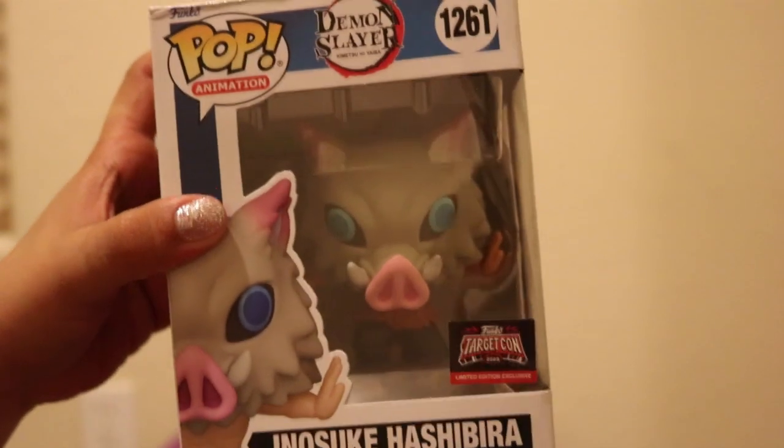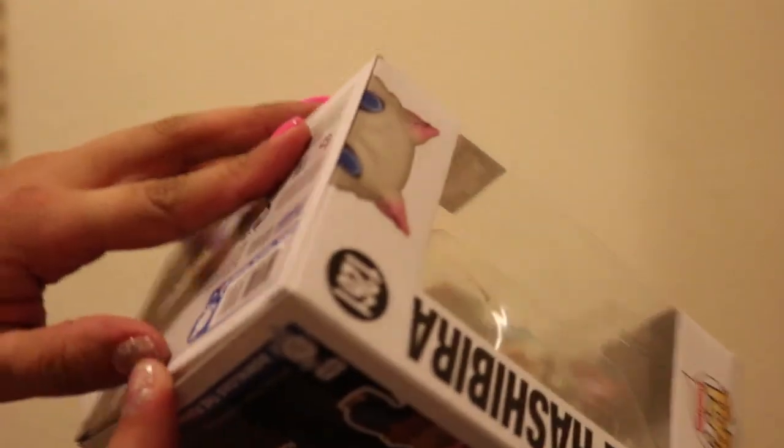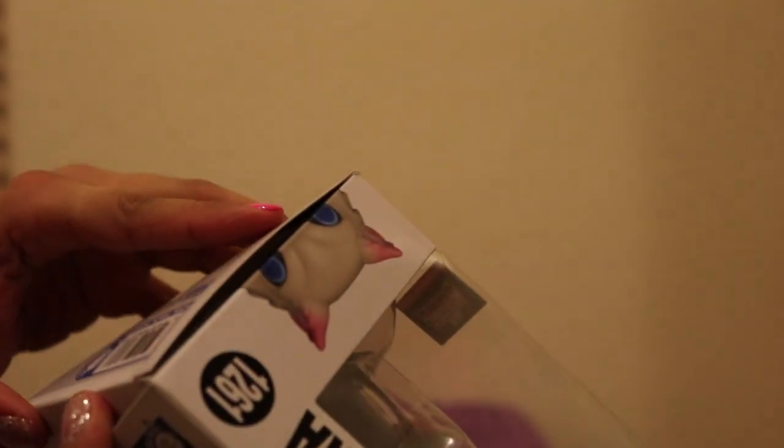So the box is damaged but let's see if Inosuke is okay inside. I'm trying not to make a crease mark. Maybe my luck's changing. Or not.